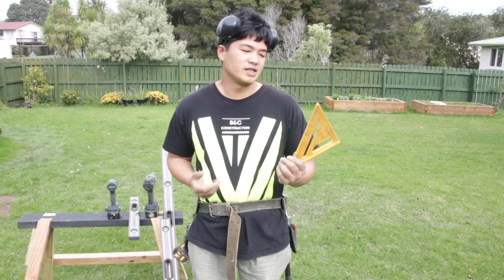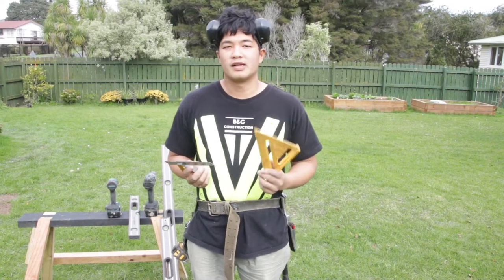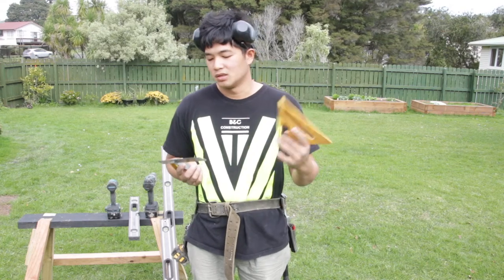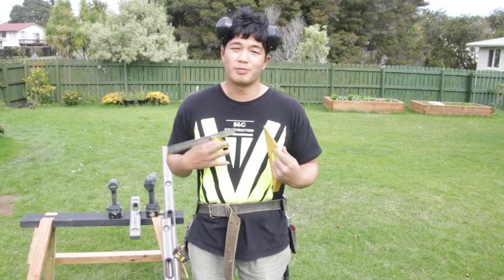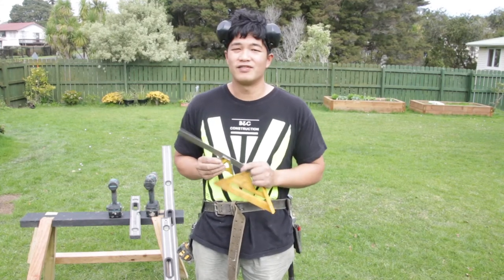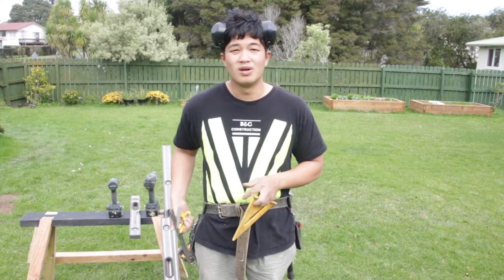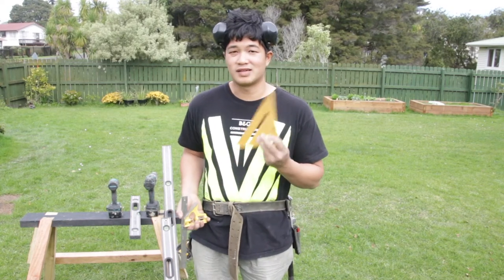You're also going to need a speed square or a combination square. I personally like the speed square because, basically by the name of it, it's fast and efficient. The combination square is good, but in my personal preference I don't really like carrying it around — I have it, but I just don't carry it around.